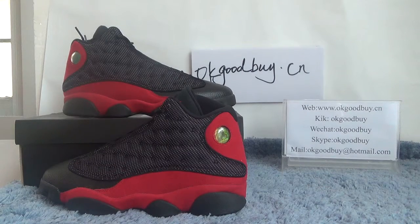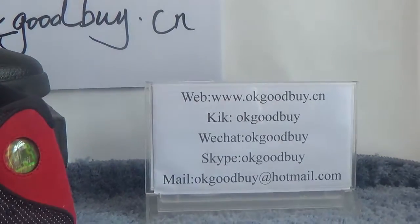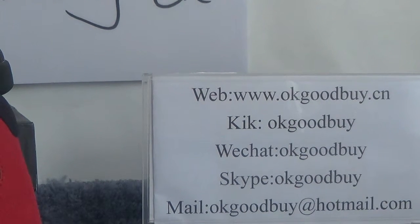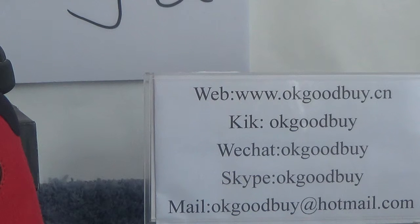That's all. Thank you for watching. For more information, please check out our website. Goodbye, see you. Please remember our website. If you have any questions, please contact me — click the chat or send an email to me. Thank you, bye-bye.